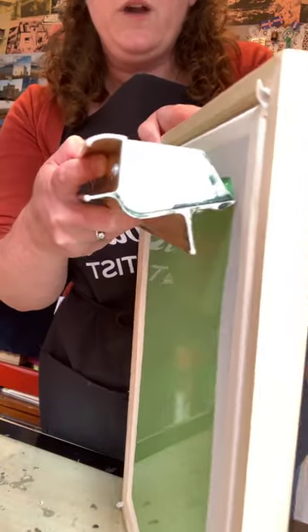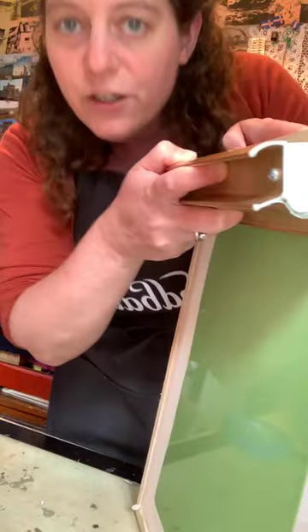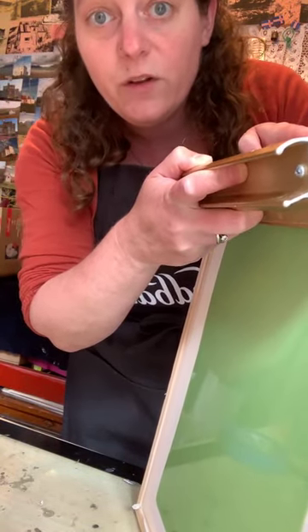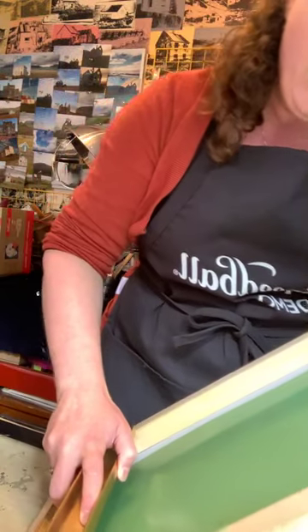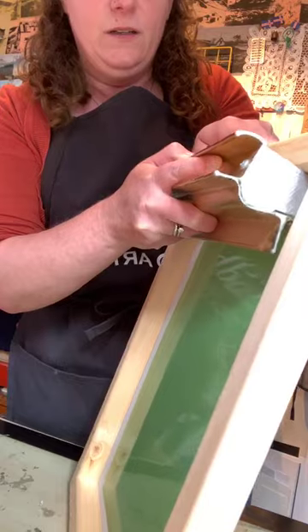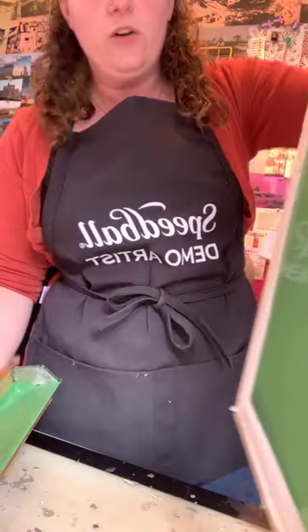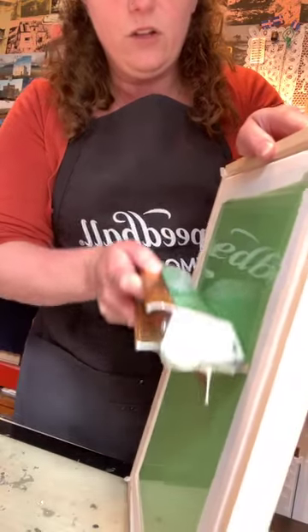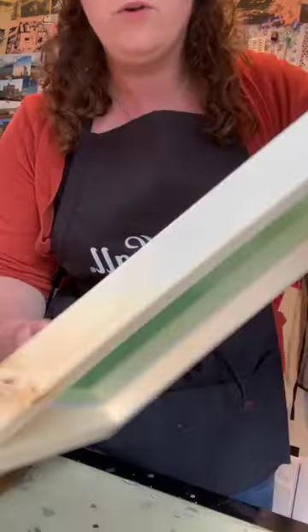When I get to the top, I rock the coater back so the emulsion goes back into the trough, then shimmy shimmy. Your natural instinct is to pull away right away, which gives you drips to clean up, so the shimmy shimmy makes a difference. I do the same thing on the back — tip forward, let emulsion cross the bottom, pull up, rock back, shimmy shimmy, then pull away. The goal is a nice even lightweight coat on both sides. If it got a little thick, you can do a cleanup pass to pull some extra emulsion off.